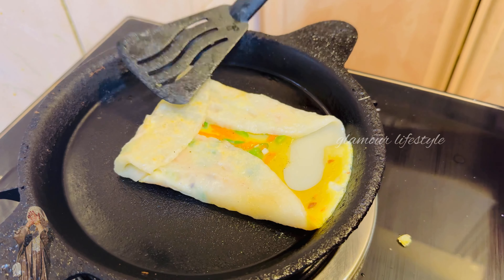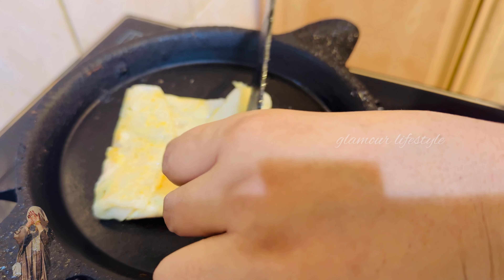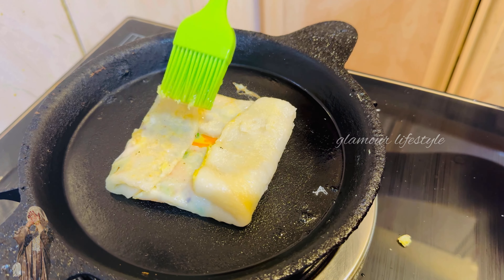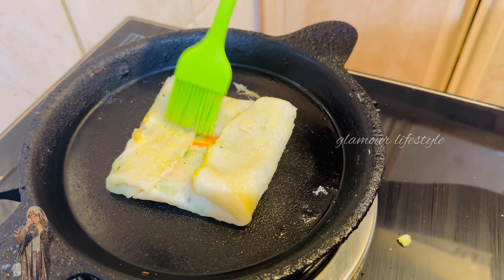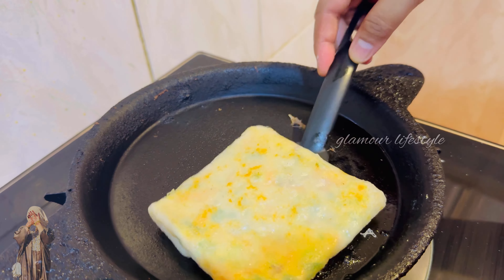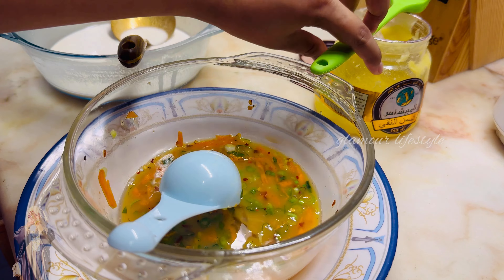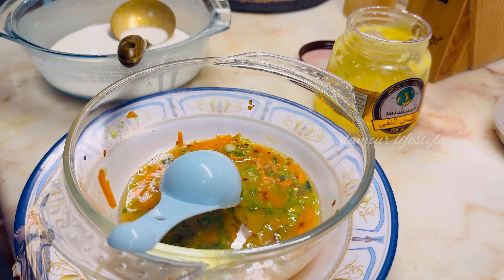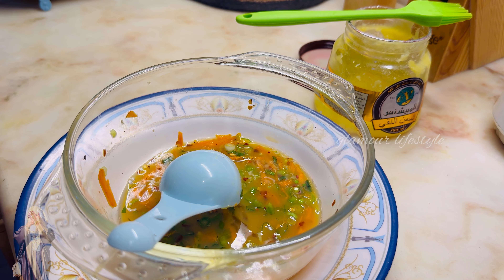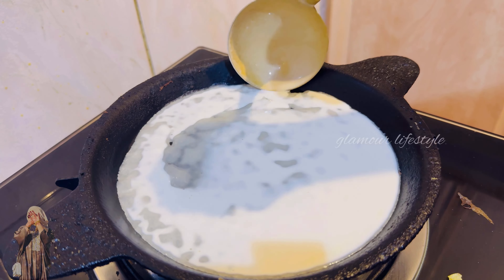I'll try it for you because I've never made it as a side dish before. The kids love to eat it at lunch — it's very spicy and light. It's also very good to eat at breakfast and dinner.